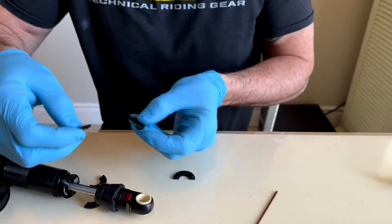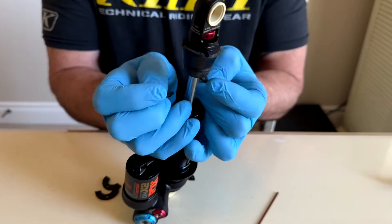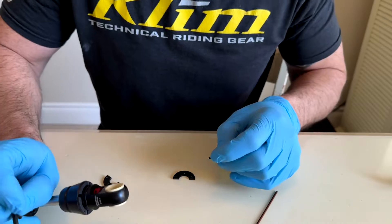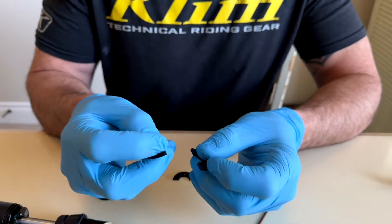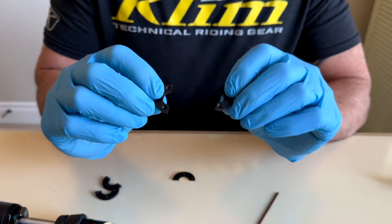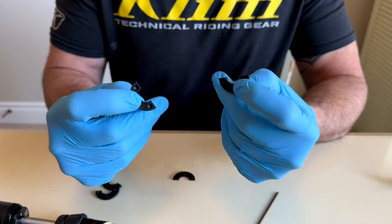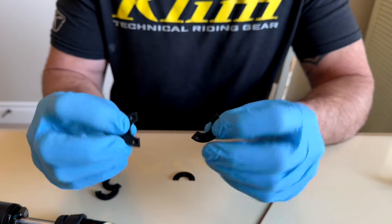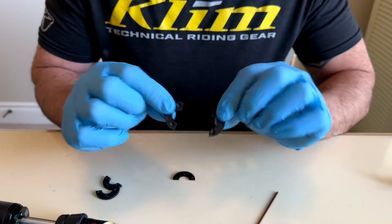These spacers are two halves — they go together on each side of the shaft like so. Depending on the shock stroke you need, that's basically going to depend on how many of these you remove. Each spacer is going to give you two and a half millimeters of shock stroke adjustment.